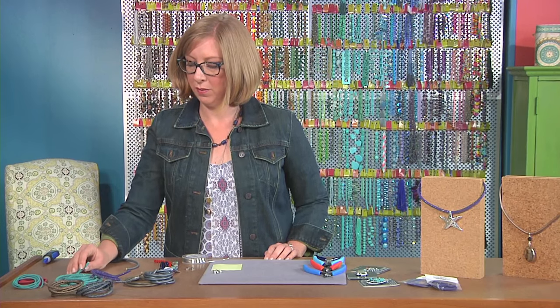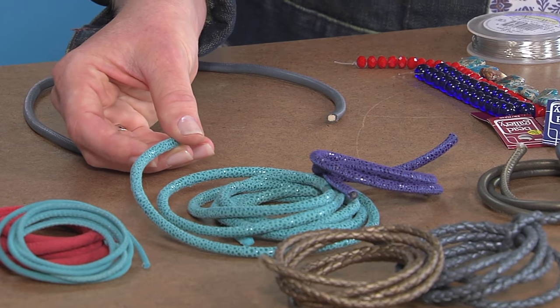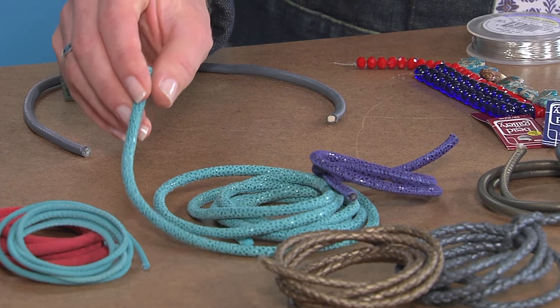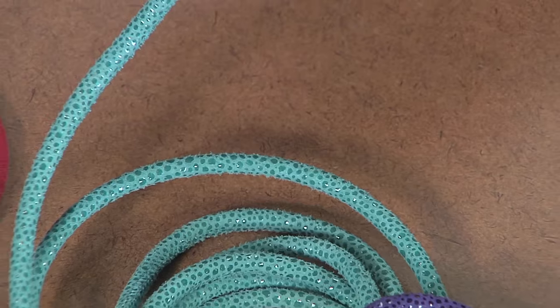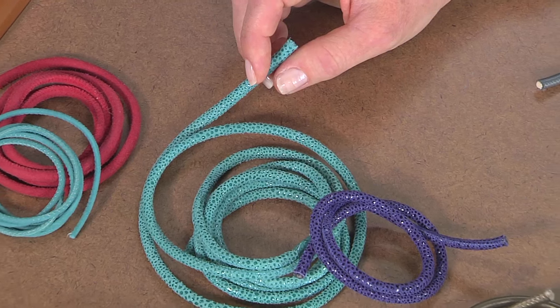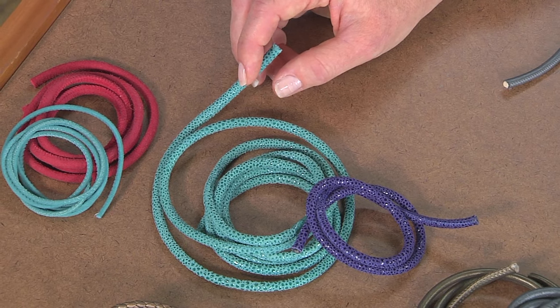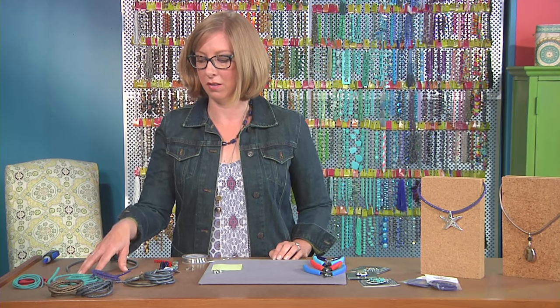I also like this type of suede, which is printed. See how it has this little petal-patterned pebbles on the suede cord — it really catches the light, so when you move it around you can see it has a nice sparkle and sheen to it. When you're thinking about suede, a lot of times you're thinking about a more natural look, but I really like how this gives it kind of an animal print feel. It combines beautifully with different types of beads and pendants, and of course it comes in lots of different colors too.